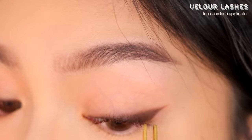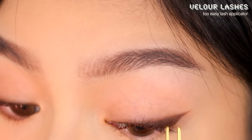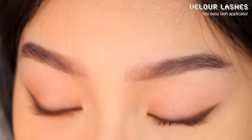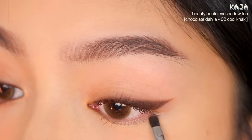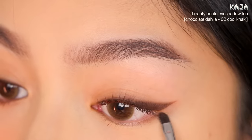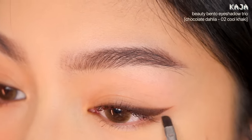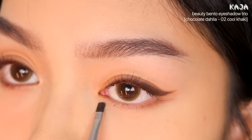Now let's create the shape of the lower lash line using a cool-toned brown eyeshadow, similar to a contour shade. I'm extending the lower lash line and angling it upward, then pulling that line straight down from the other side as well.